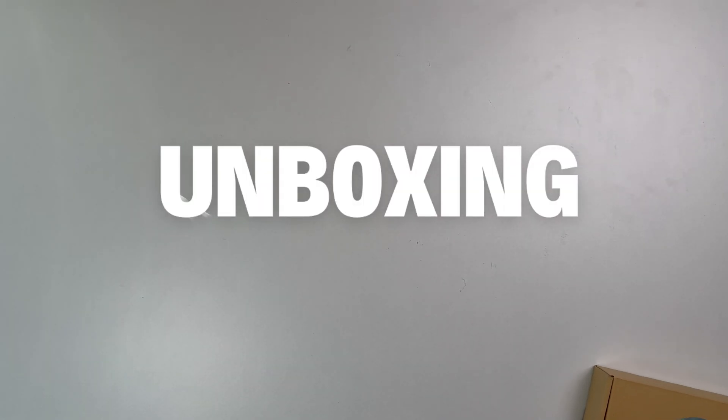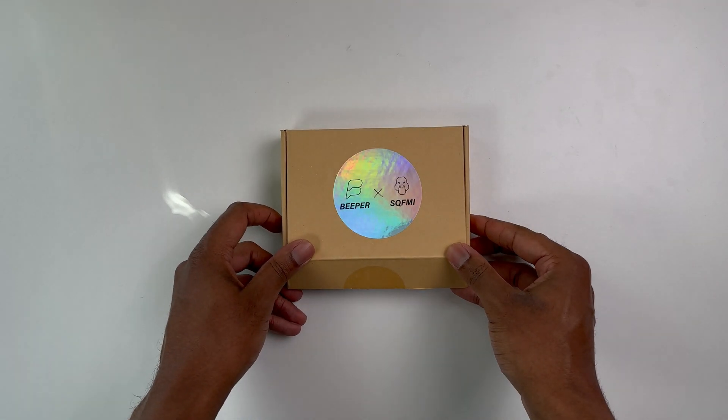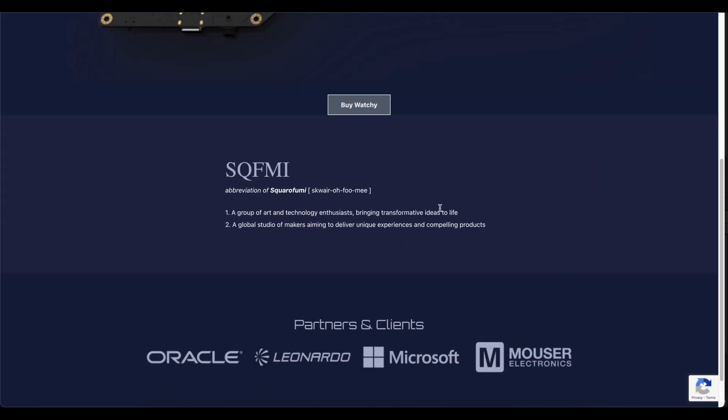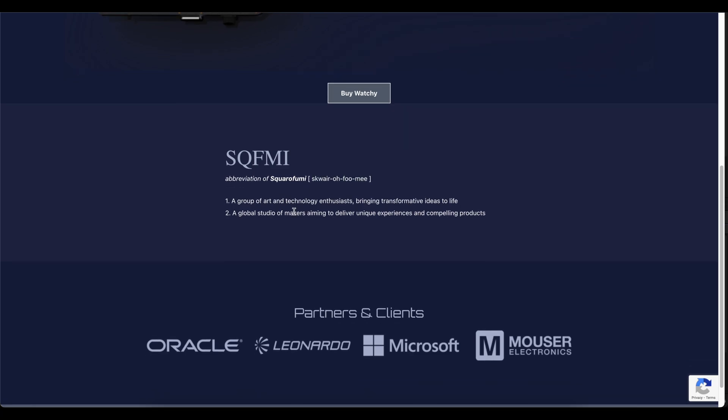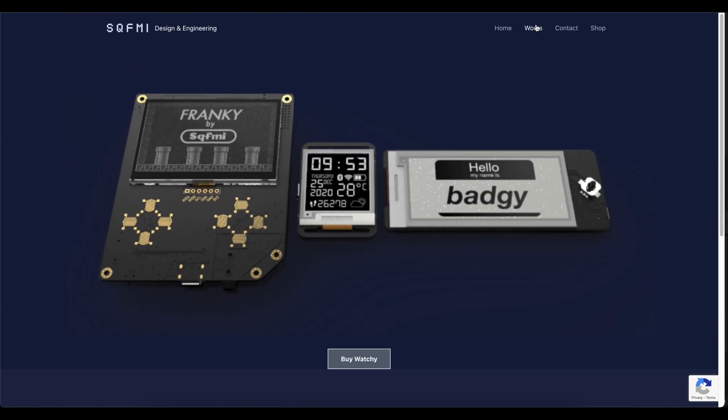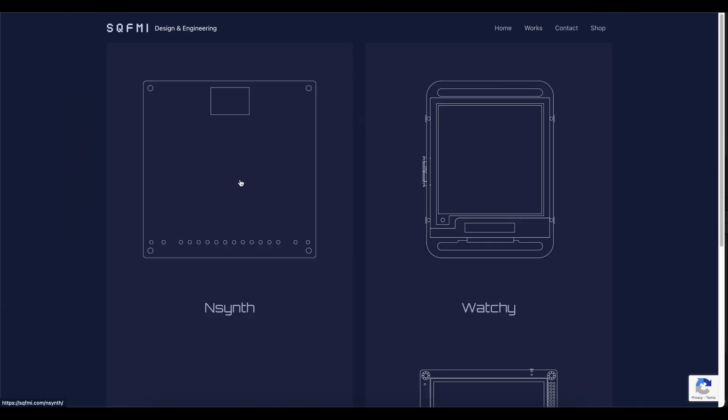Before we unbox the Beepy, let's quickly take a look at who made it and what it consists of. The Beepy is an open-source hackable device made by the company SQFMI, which stands for Squarefemium — a group of art and technology enthusiasts that bring about transformative ideas in the technology space.